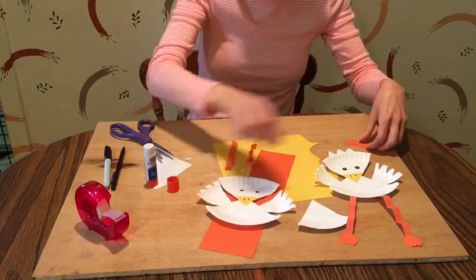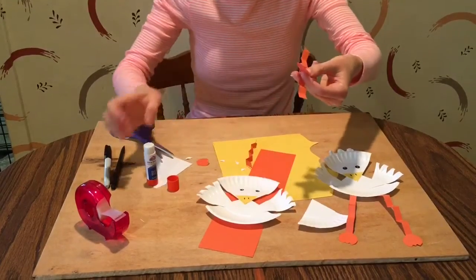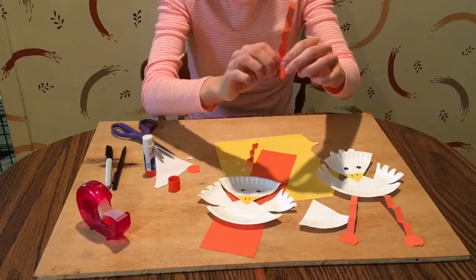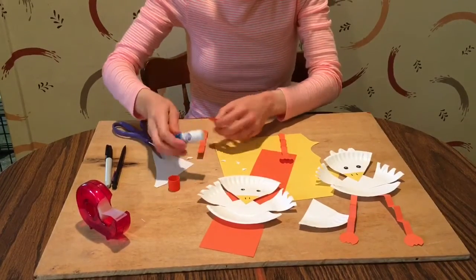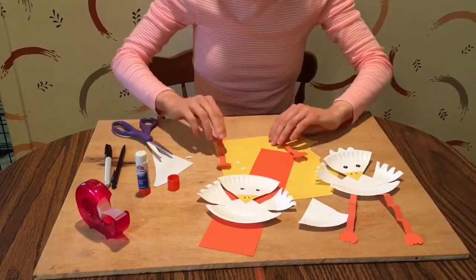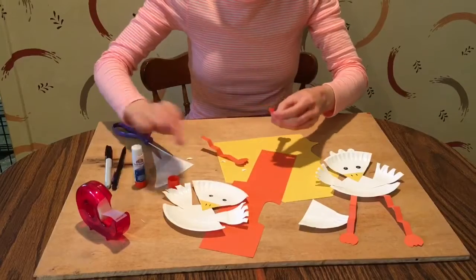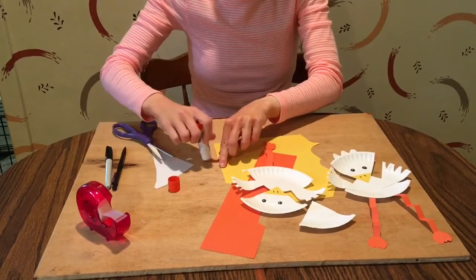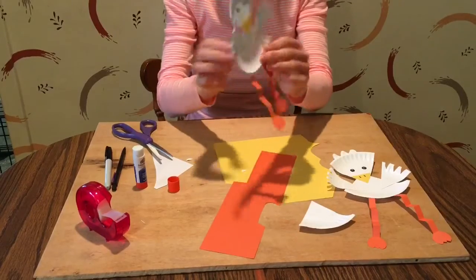You can also cut out some feet — I used a rounded shape for my duck's feet, but yours can be a different shape. Glue the feet to one of the flaps at the bottom of each accordion leg. Then take the tabs on the legs, put some glue on them, and stick them to the back of the plate. Press them down firmly, and now our duck has two legs.